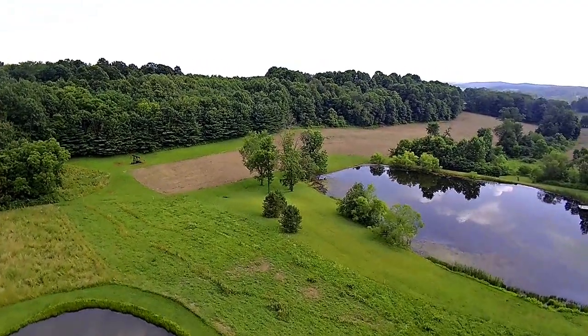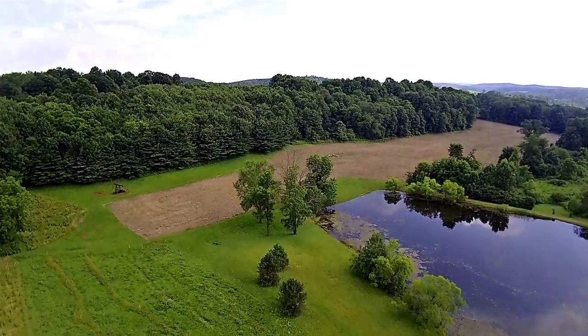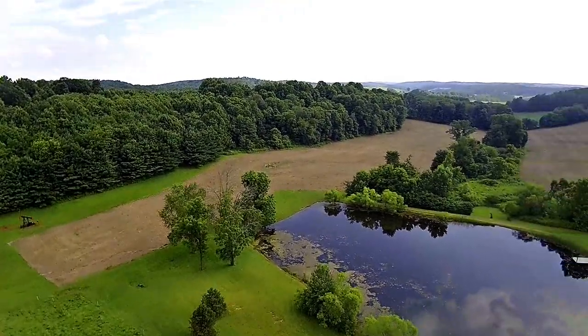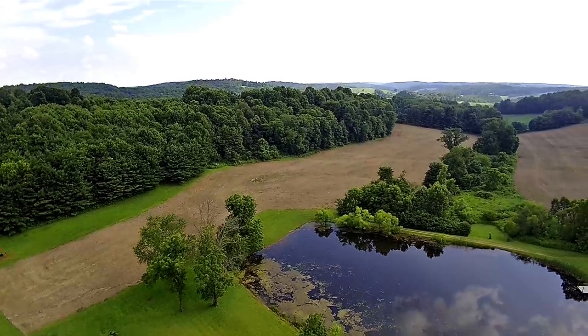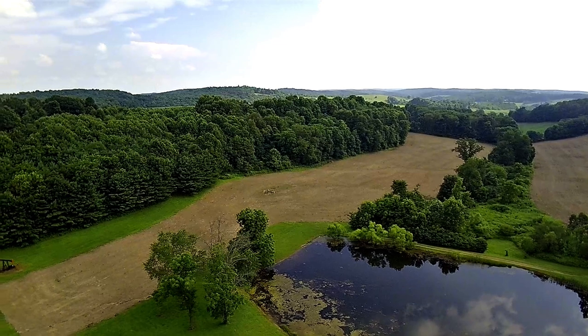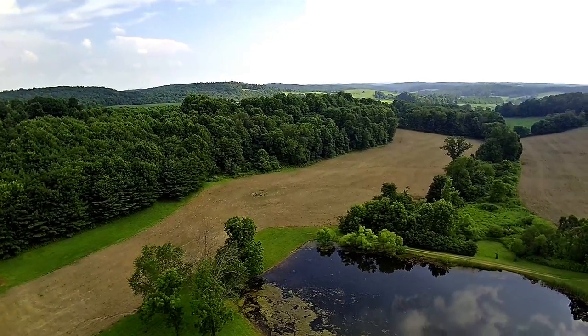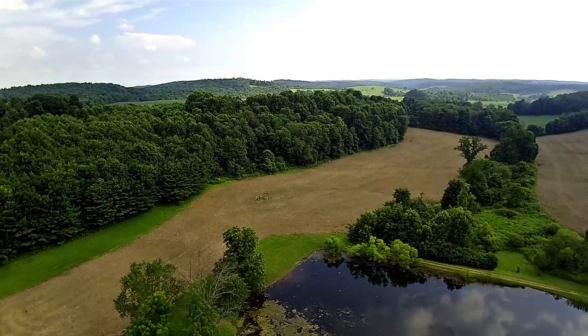This practice flight goes really well. I'm starting to memorize the controls, which is my biggest challenge. But the view — I think that's what I like about drone flying. I never did anything like this before. Look at that view out through there over the treetops!